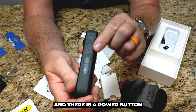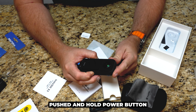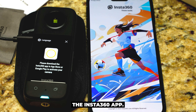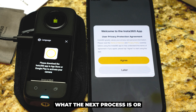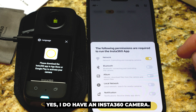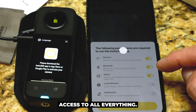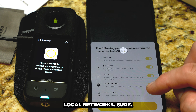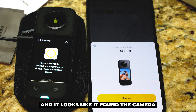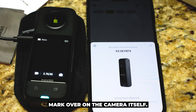There is a power button and a Q button on the side. Push and hold the power button — she's booting up. Now I'm gonna open up the Insta360 app. Let's find out the next process — accept the user agreement. I do have an Insta360 camera. I'm gonna turn on access to everything: local network, notifications. It looks like it found the camera automatically. Let's hit connect. I'm gonna hit the check mark over on the camera itself.